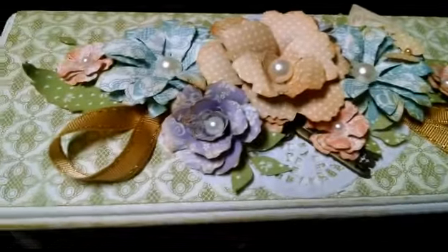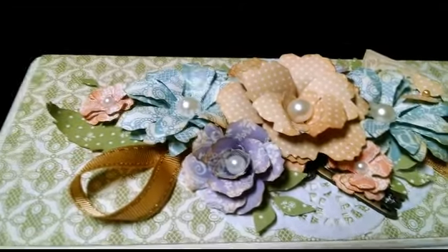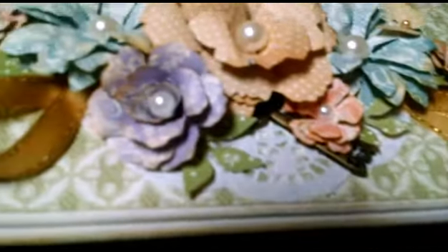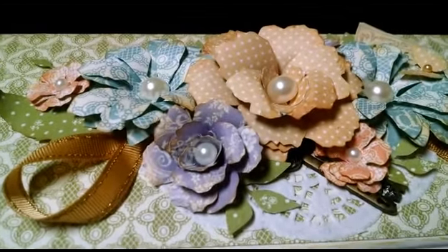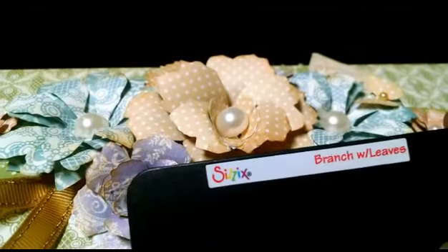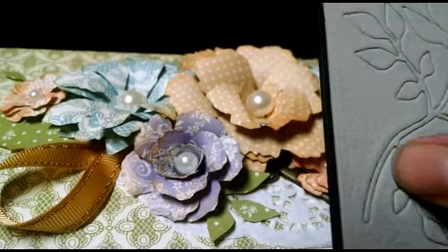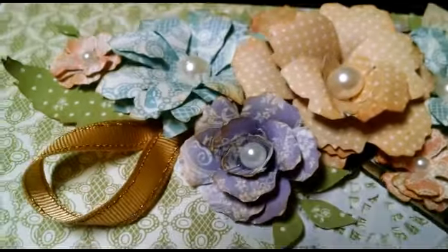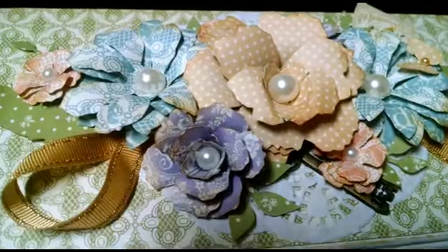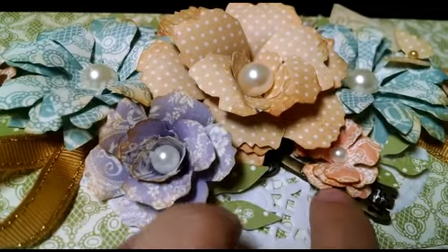And then we go all the way up to the top. Up here I made a flower cluster — I cut all of them out of the different colors of the paper collection using the Tim Holtz Alterations Tattered Florals die. I also used his Alterations Tattered Leaves die for these large leaves, and for the small little leaves in the back, I think this is a Sizzix Branch with Leaves — it cuts out in this whole piece and I just cut them all apart and used what I needed to fill in. This is made out of the largest flower from that die, this is made out of the daisy-looking flower, this is the medium, and this is the small — I did three layers of each.